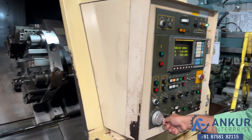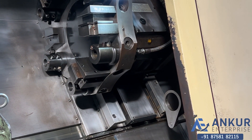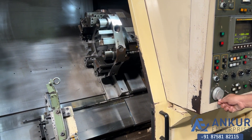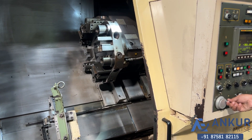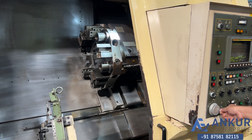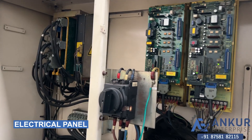Manual movement to the left, and going inside. Here is the electrical panel of the machine.